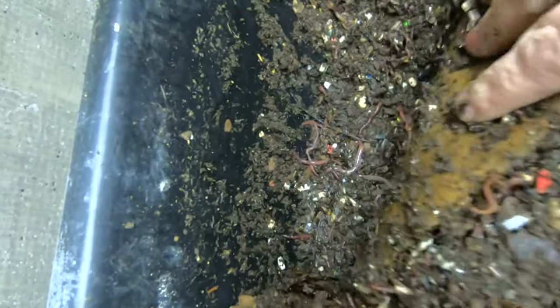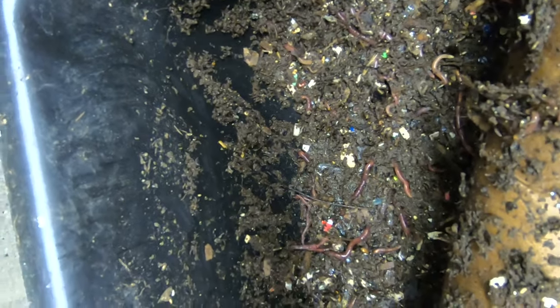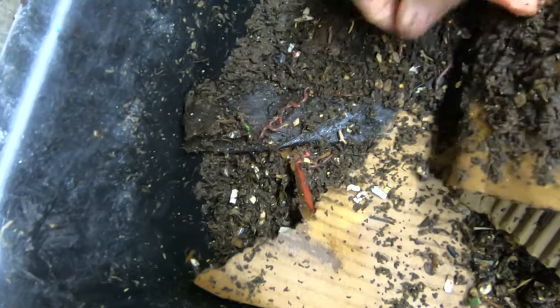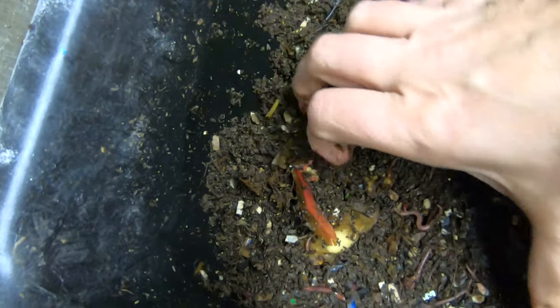Moving on down the lasagna, everything seems to be — there's a little bit of banana peel there. And there's this layer of cardboard, which also has the worms snuggling up in there. I'll put back the cardboard on this layer. Underneath, it seems to be the banana peel, as always, and the apple — not gone.